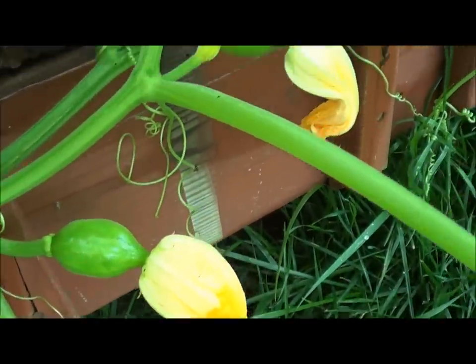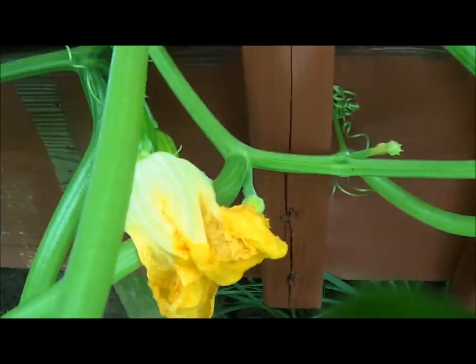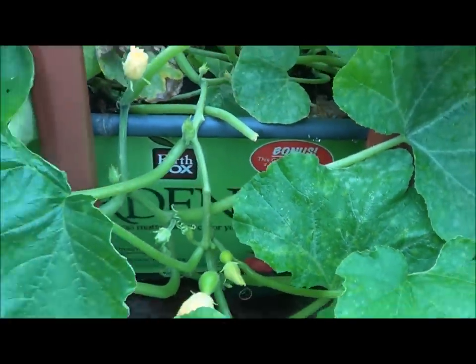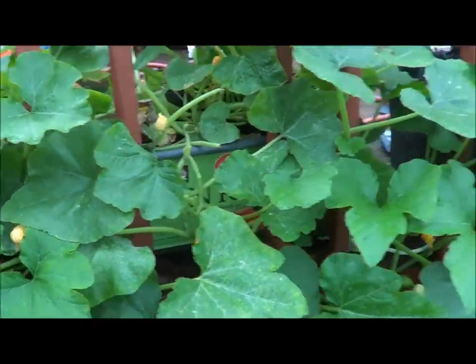Let's see if we can see some of our little squashes down there growing. And there goes another one right there. Slowly but surely, we're going to have some wonderful, beautiful-tasting acorn squashes.